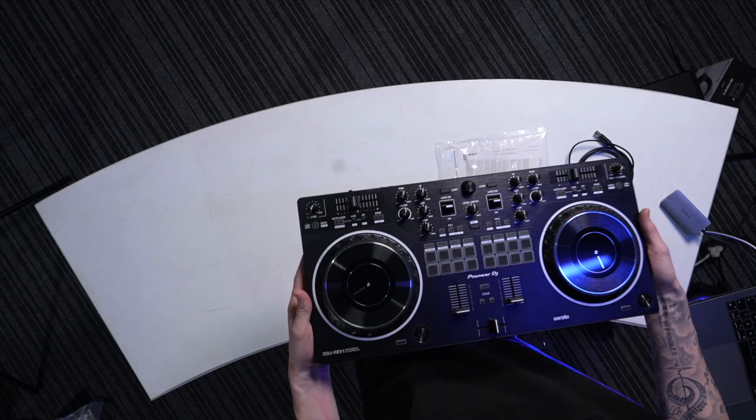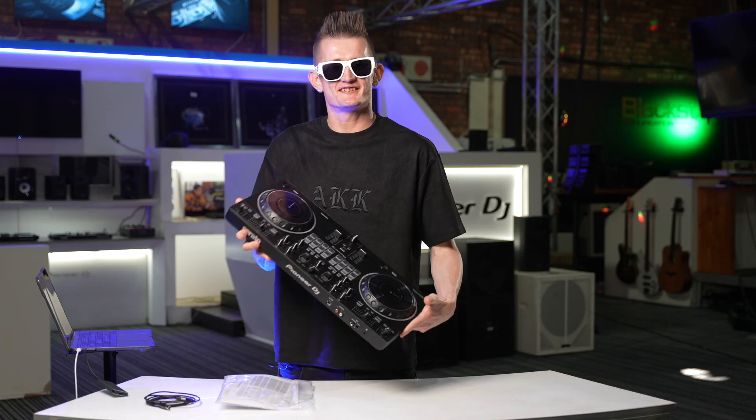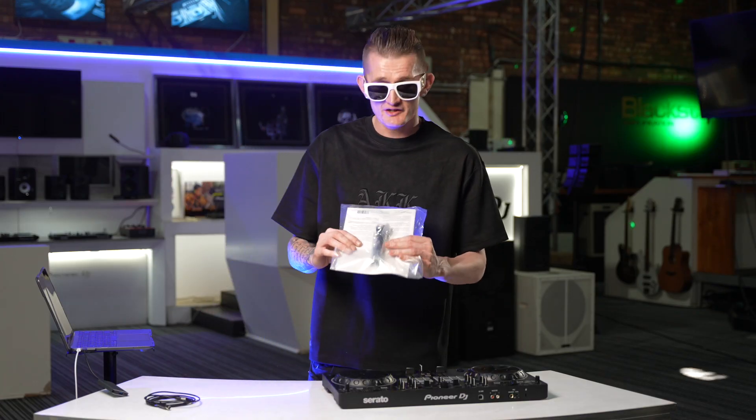First of all, we got the beautiful Pioneer DDJ REV 1 — it's nice and light, perfect to take on the road. We got the manual, so make sure you read the manual. And then we got the normal computer cable, like all Pioneer DJ controllers — USB into your computer, very simple.